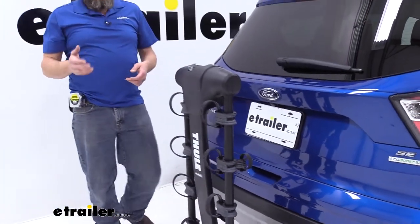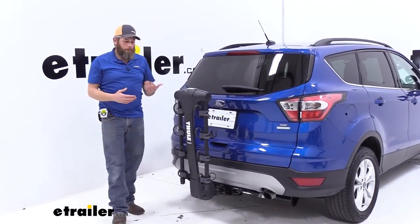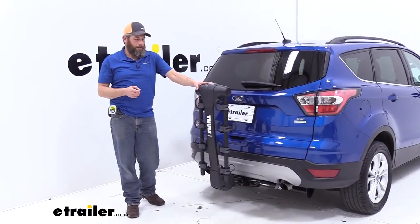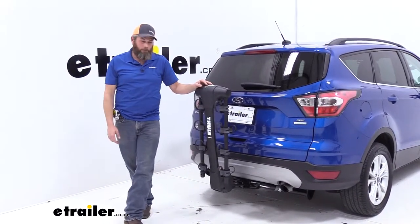Overall, this is going to be a very good bike rack. It offers a lot of security and also a lot of protection for the bikes. Whether you go with the 2, the 4, or the 5 bike version, I think it will be a reasonable choice for your needs. We do have some footage of this out on the test course, so we're going to take a look at that now, and once that's done, that's all there is for our test fit.